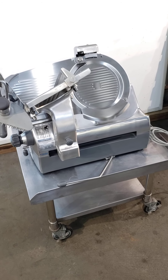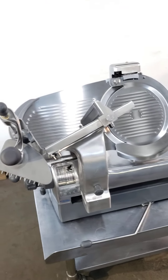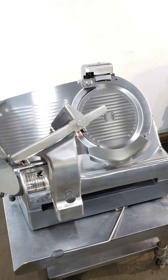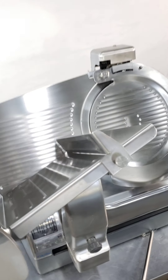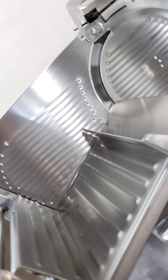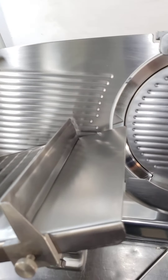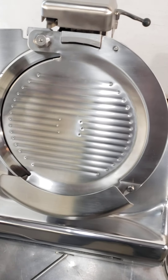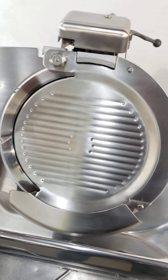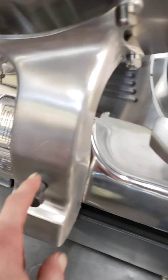Here we have a Hobart 2712 deli slicer — it's automatic two-speed or manual. We'll get a good look at everything. This was bought unused but in long-term storage. The parts were actually separated — the slicer, the carriage tray, all that was separate and piled. You'll see there are scratches here and there; mainly the scratches are on this side.